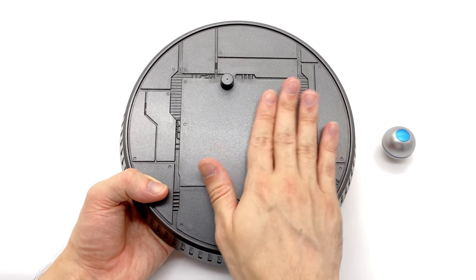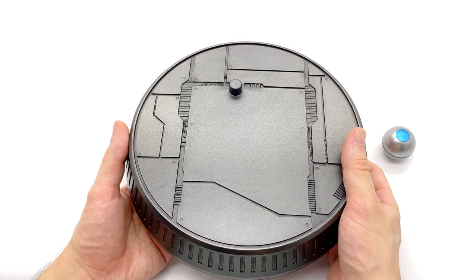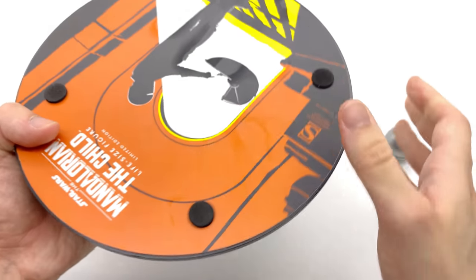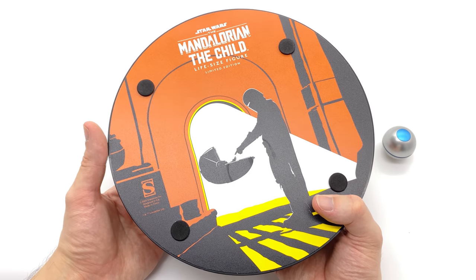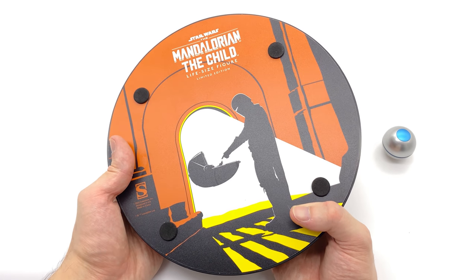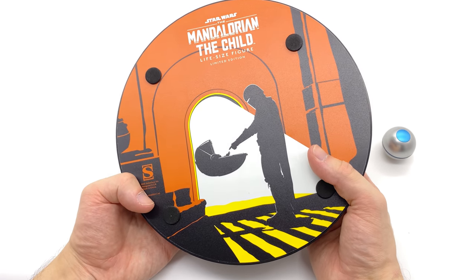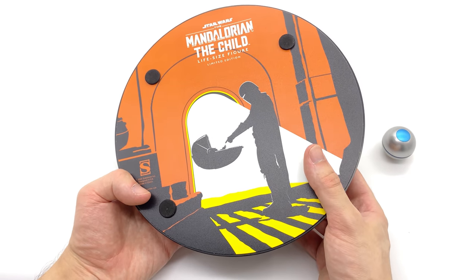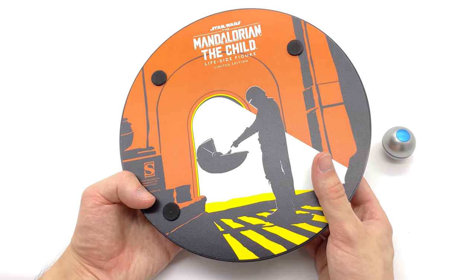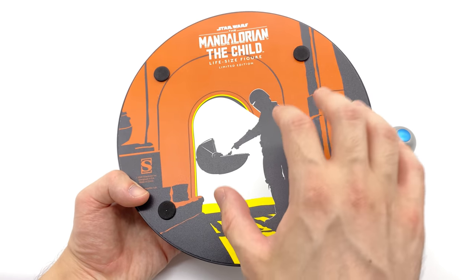I'm talking about this piece of artwork on the underside of the base — this is gorgeous. Honestly I wouldn't be surprised if someone prints a custom version to put on the top panel. It's the iconic scene from that episode done in a really simplistic orange, yellow, white and black colour scheme. It just pops. I would love to have something like this printed out and hung up on the wall — that's how much I'm liking that artwork.